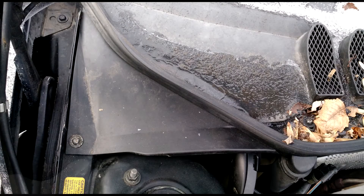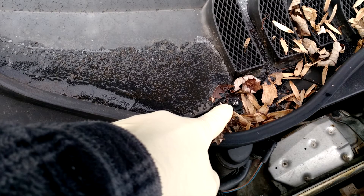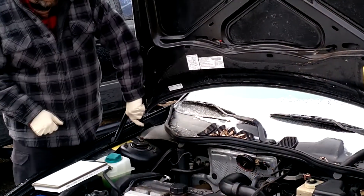So these are the two screws we're going to be removing — one's right here, and the other one is right here. Let's start, because this won't take very long, and it's extremely cold out here.